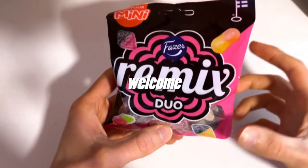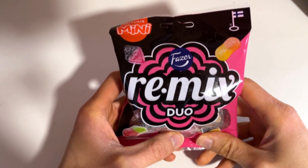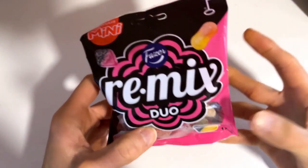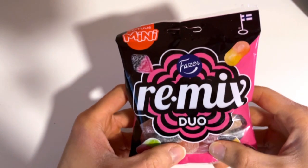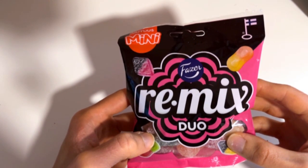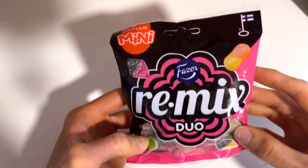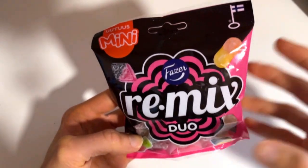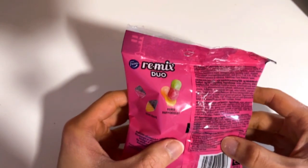So today we have something maybe not special or new, but we have more of these mini candy bag mixes. You might ask what's new here — yeah, it is nothing special. It is just old candies in this new smaller bag, and this time they mix in not acid ones but sour candies.